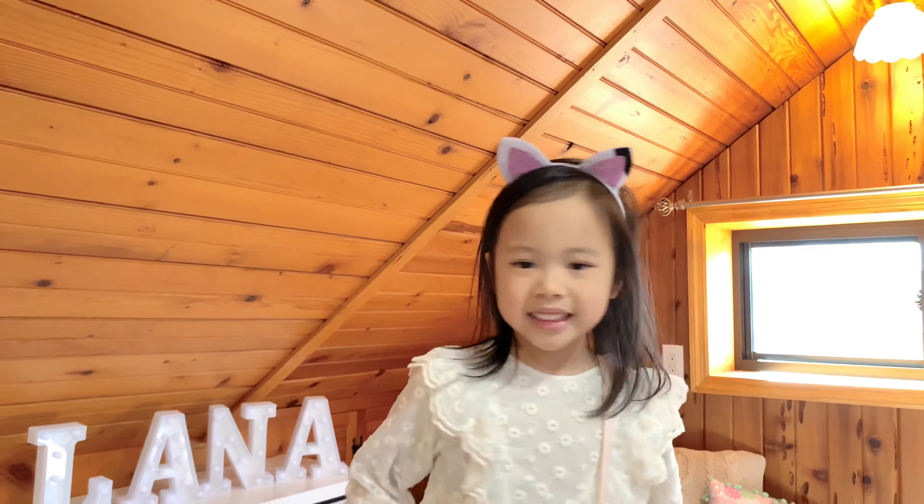And we're done. What do you think guys? I'm wearing the kitty ears with a white dress and a pink cloth buddy bag, just like Pandy. So pretty, I love it.